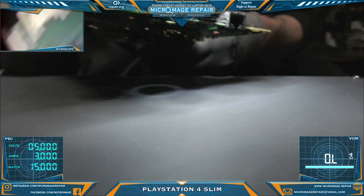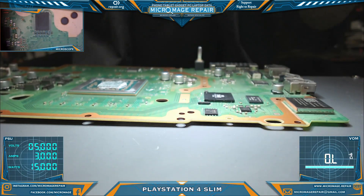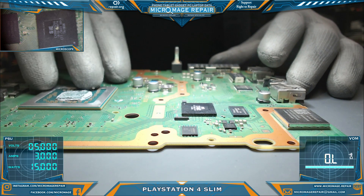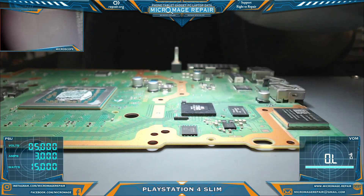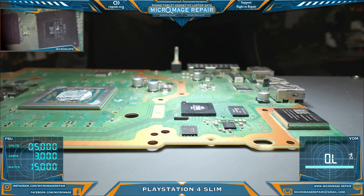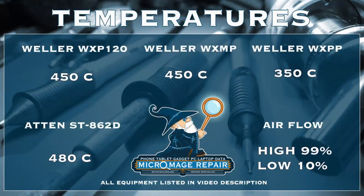So this is the Southbridge. We will be removing it. It is a BGA — a very reasonably large BGA. So I will have to change tips while I'm doing that. I'll throw this up there. These will be the temperatures we are working with today.